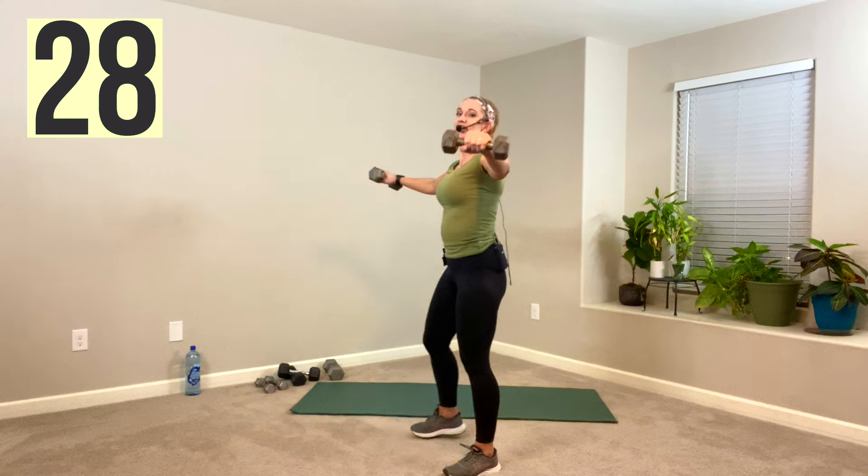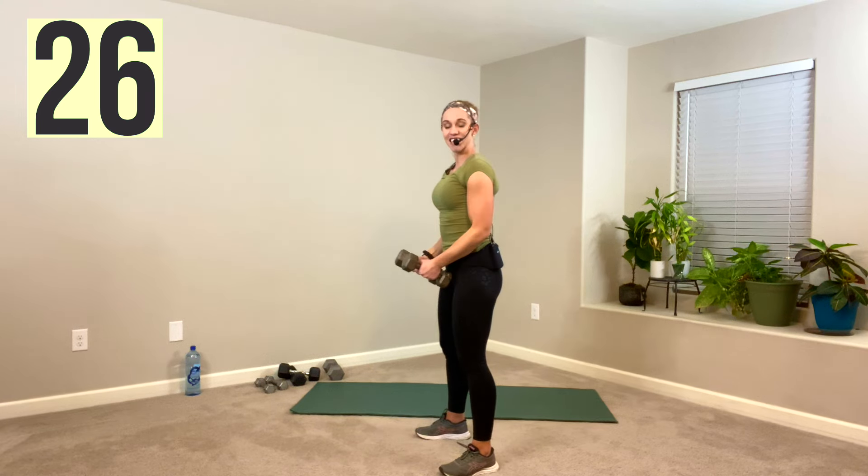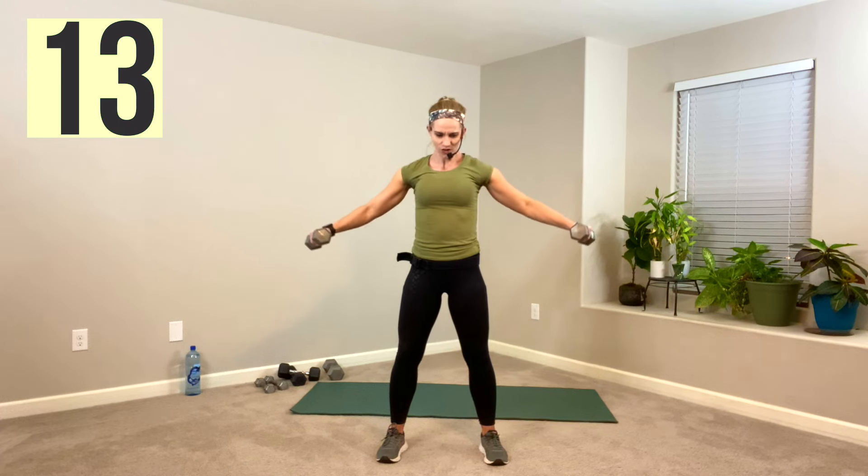Don't be worried about having shapely shoulders — it actually makes your waist look smaller if you can build a broader shoulder. You can take a break longer than the 20 seconds I programmed if you need it. I'm burning! Ten seconds. Slow down. Here comes the break — and rest.